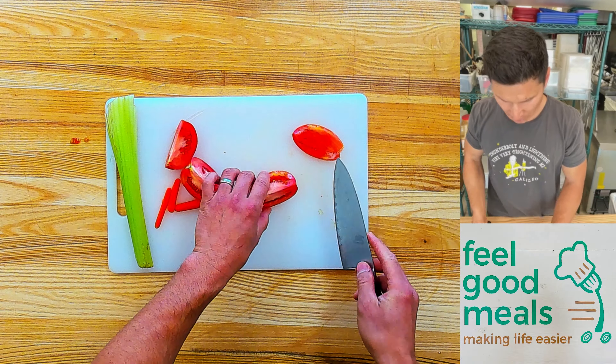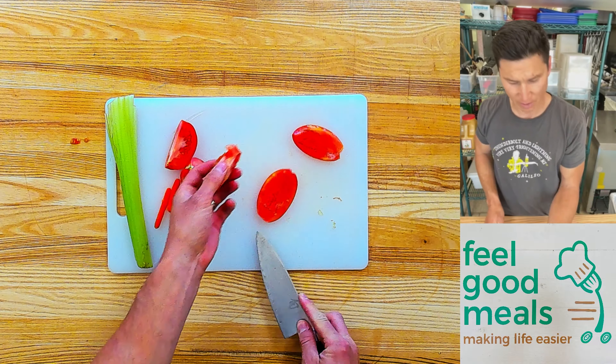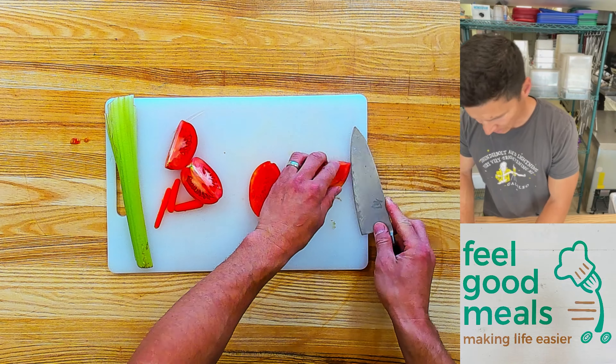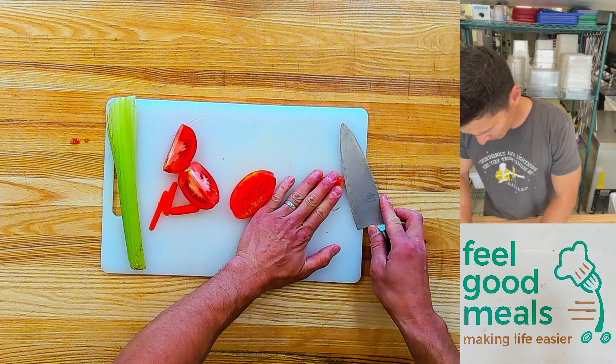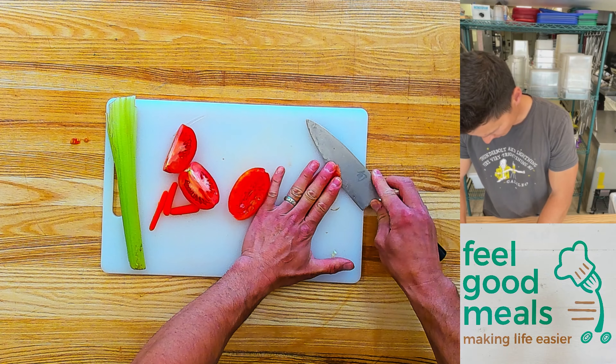What we did is we cut the tomato into quarters. Slide the knife across and take out the gills. Then, to take the skin off, press it down firmly with your hand. Slide the knife.